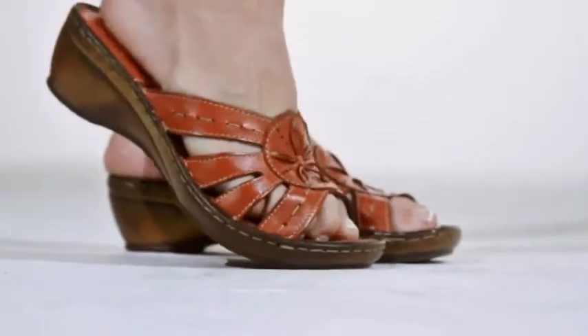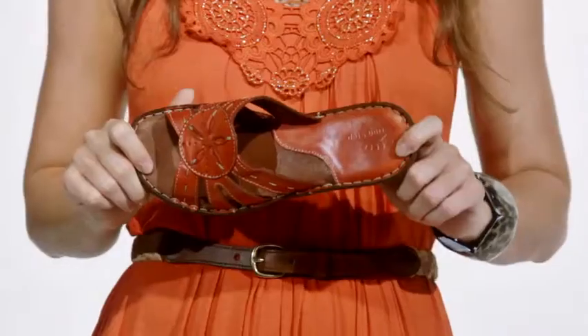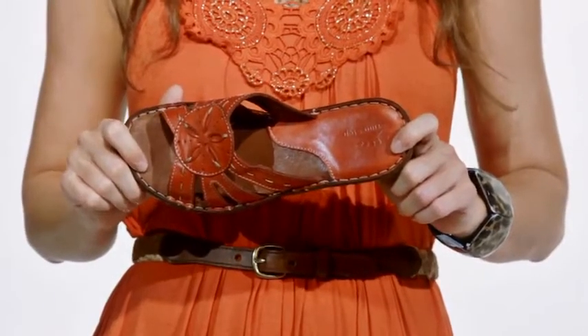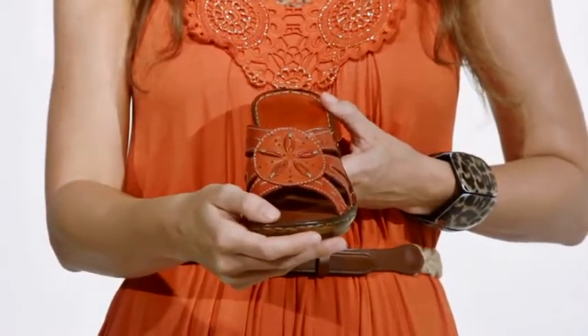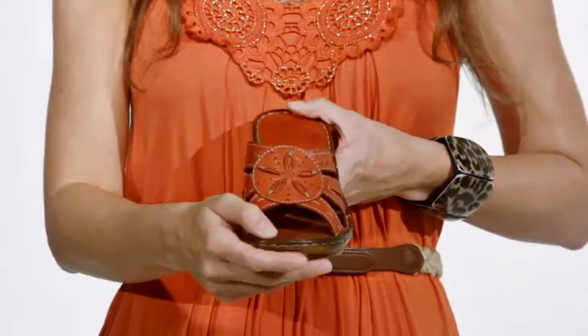Hi, I'm Chelsea and this is the Autumn by Springstep. Simple and stylish, the Autumn looks great with your favorite jeans or sundress. This sweet slide made in Italy has a luxurious leather upper and delicate floral detail at the toe.